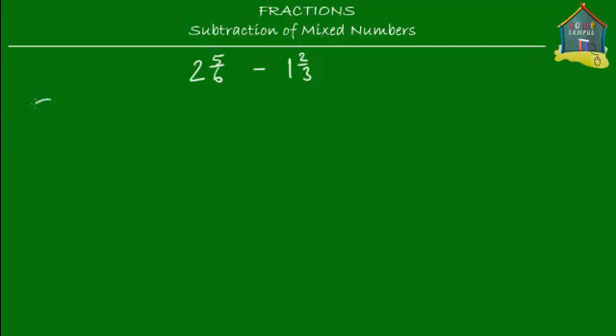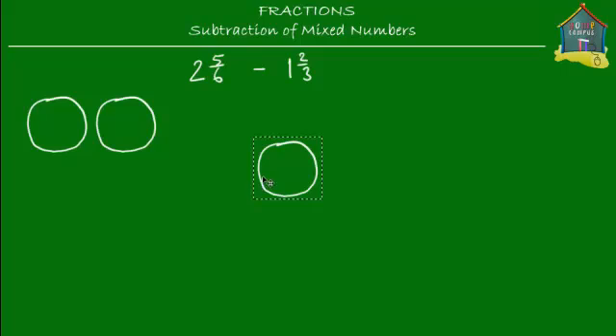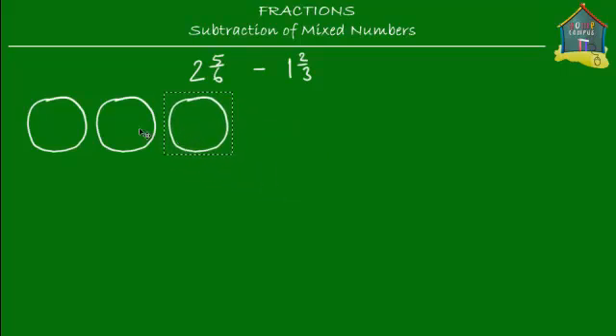Let's start with the pizzas as usual. I take one whole pizza and make copies of it, and I try to mark two and five-sixths and one and two-thirds on these pizzas. So I make one more copy, and one more — a third copy. On these three pizzas I want to mark two and five-sixths, so let's drop some color in them. This is one whole pizza, and these two are two whole pizzas together — so these two represent the whole number two.